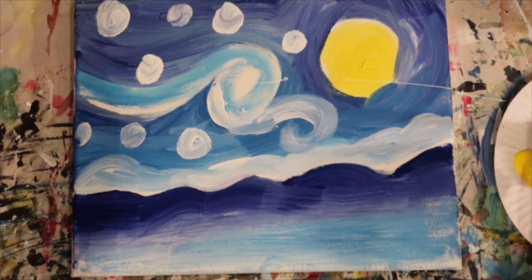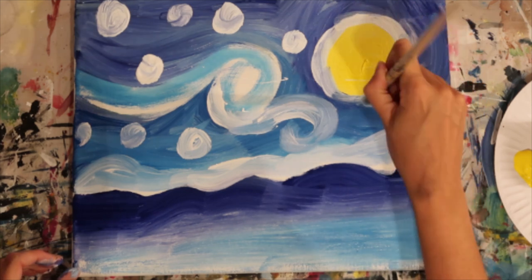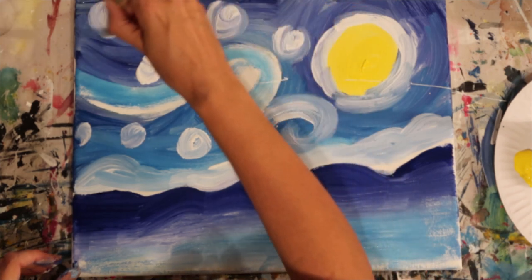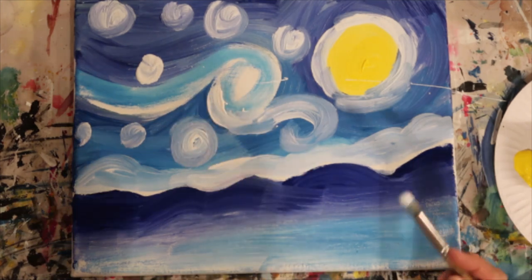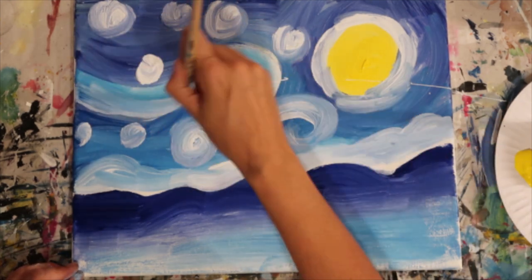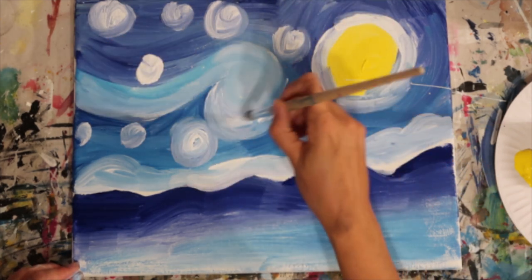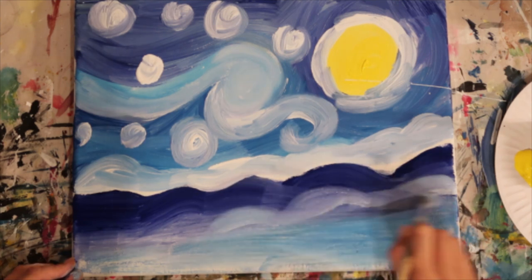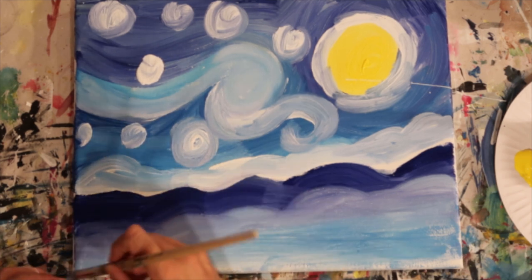A lot of people ask if I ever sketch my paintings out — I used to spend hours trying to get the accuracy right, but over the years I've learned that if you make a mistake you can always just paint over it. As Bob Ross would say: no such thing as a mistake, just a happy accident. Painting should be fun — it's really about experimenting with technique, mark-making, and trying new ideas. This Van Gogh style is completely removed from what I'd ordinarily do, but it's great fun to try and recreate those paintings.